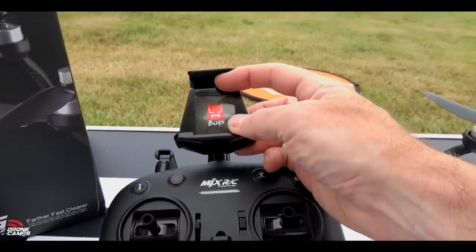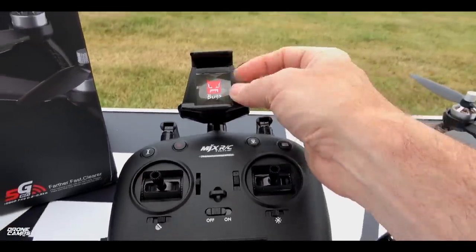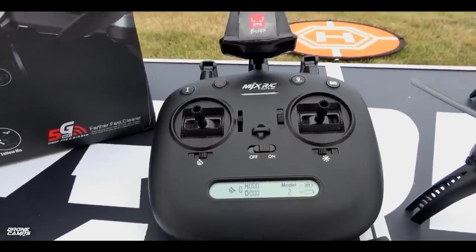We also have return home here, and we have an unlock and lock function on this side. Auto takeoff and auto land. And this is where my iPhone is going to go, right here on the very top — it'll just clip into place. You have your power button in the very center.